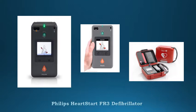Package includes a 5-year warranty, Smart 3-pads one set, primary battery, user documentation, and free Philips HardStart HeartReview Express software.